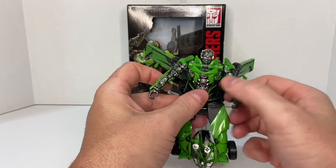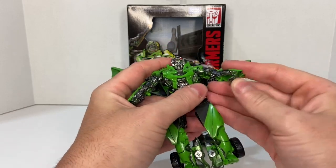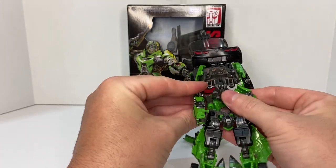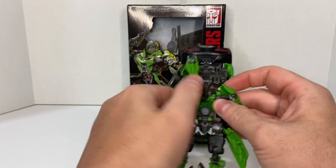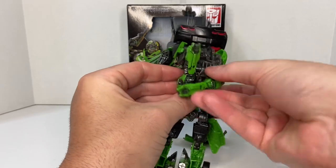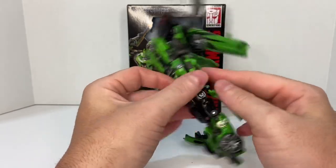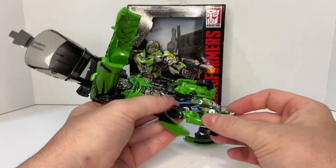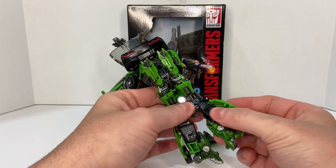Go ahead and fold his hands in and get them out of the way. Bring his arms back and they're going to rotate up like this — keep them straight and angled out. Move these panels out of the way, then take his knees and collapse them in, rolling it back over. This section right here is going to come up.